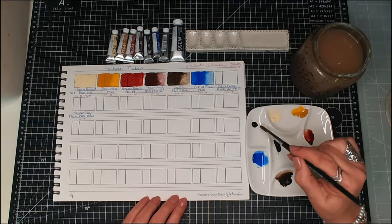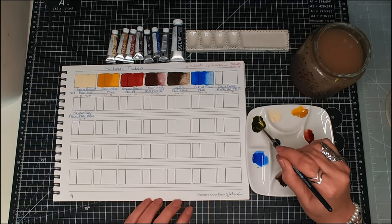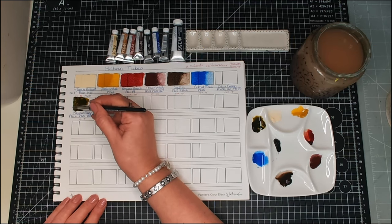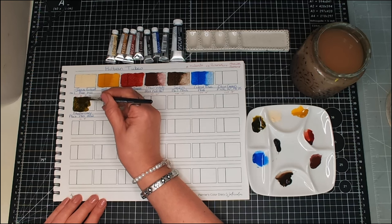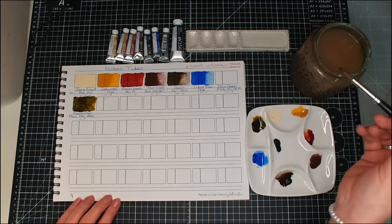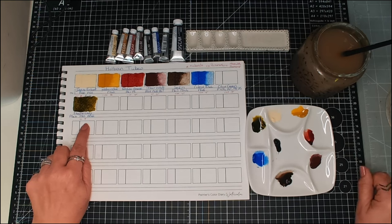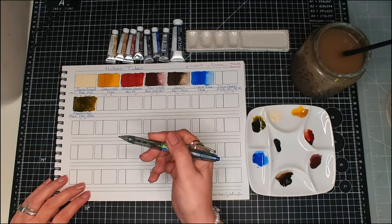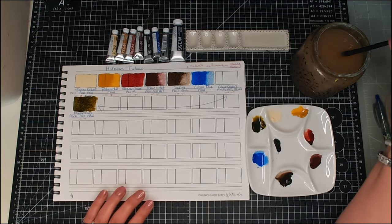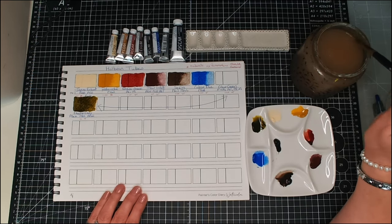Next we have Olive Green. The pigment is PBK6, PB15, and PR122 — that's a nice rich olive green. But wait, I've put it under Payne's Gray by mistake! Let me correct that. Olive Green is actually PY150, PG7, and PR25. It's three stars and transparent.